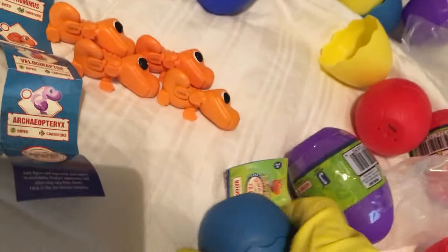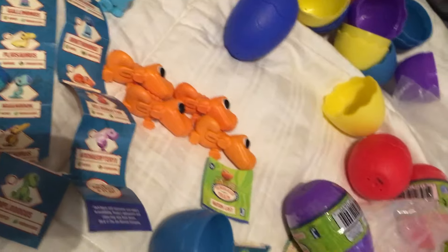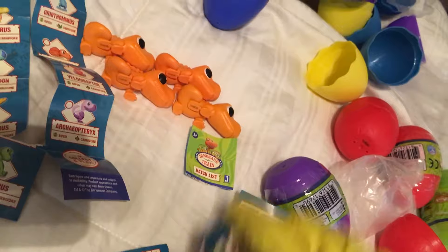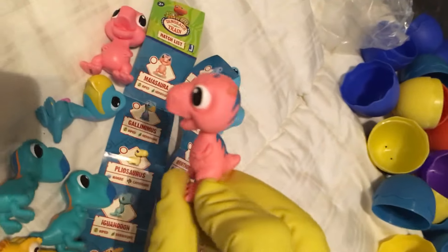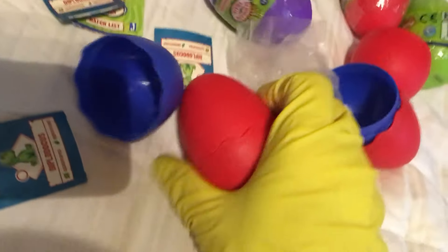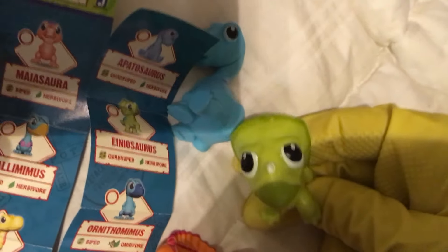Let's do this light blue — and that's the Iguanodon again. The dark blue is the Myosaurus again — that one's a little dirty on the head. This red one — okay, Enosaurus, which is what we used to call Protoceratops. That's a good one, that's a new one.